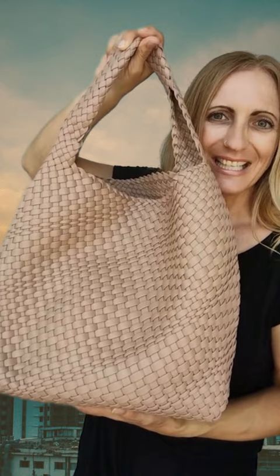So again, this is the Joanna Tote. You can get it now at Green Vegan Bags, and don't forget to like and follow us on social media.